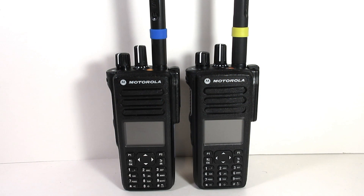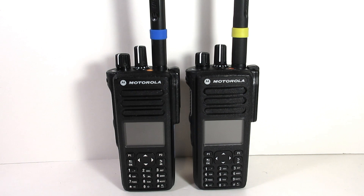Hello, my name is Andrew with PAC Radio. We are a two-way radio shop based out of Los Angeles, California, and in today's video I wanted to bring you a comparison and range test between the Motorola XPR 7550 and the Motorola XPR 7550e, or enhanced.